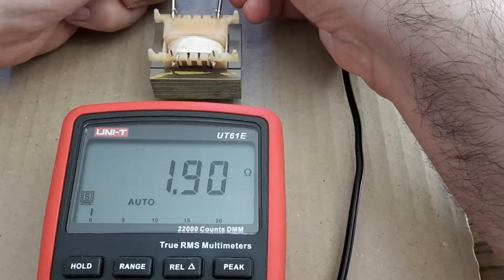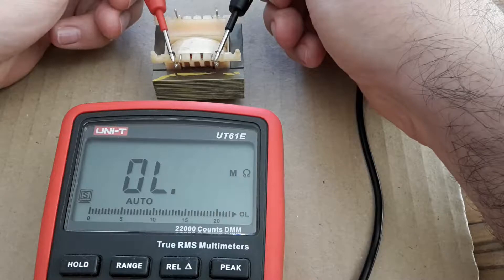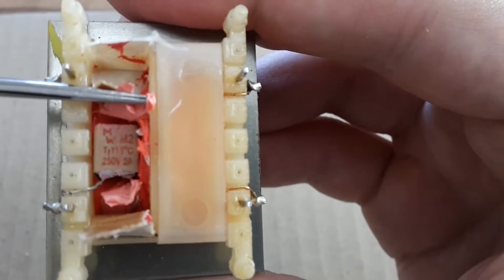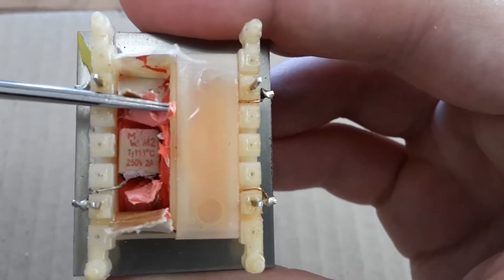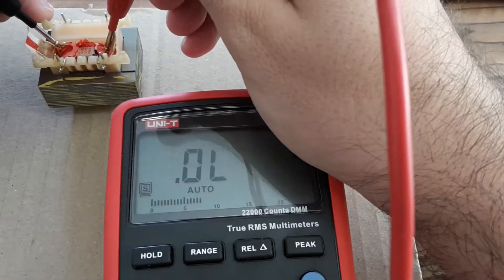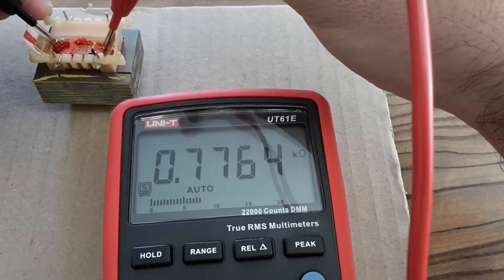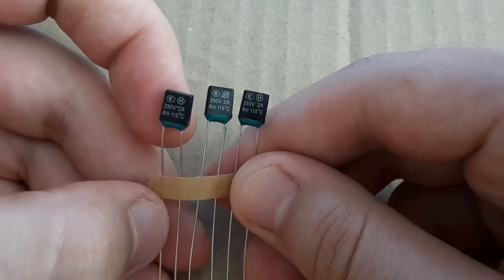The transformer is out of the board. The secondary winding is okay but the primary winding is still open circuit, so it might be burned. I checked online and found that transformers can have a thermal fuse inside — and mine does. I measured the primary winding after the fuse and it looks alright, so only the fuse is damaged. I bought three spare thermal fuses and now I'm going to replace the old one.